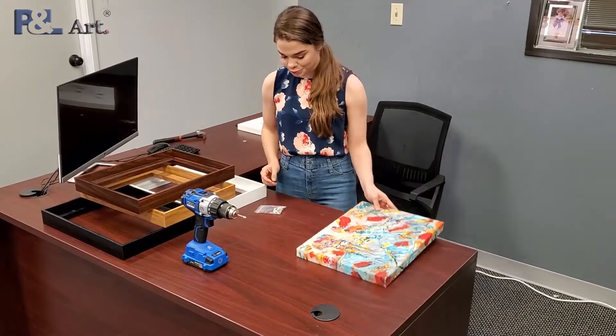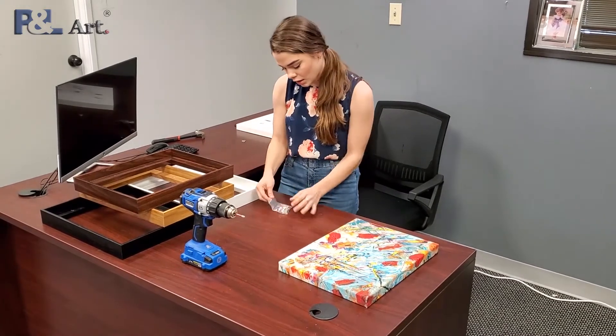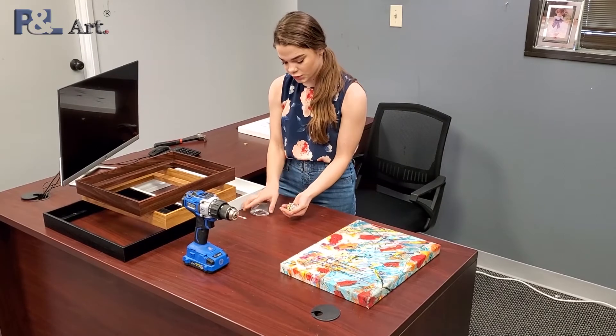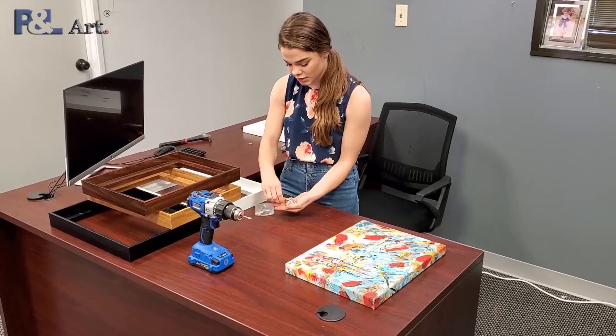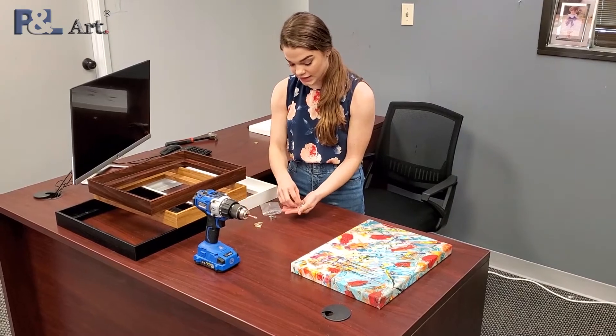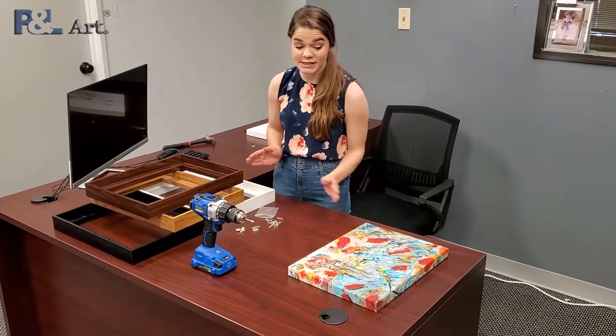It comes with a kit in order to install your frame. Your kit comes with ten screws just to secure it, two clips to hang it, and two clips to secure it to the wall. So it's very simple to install.